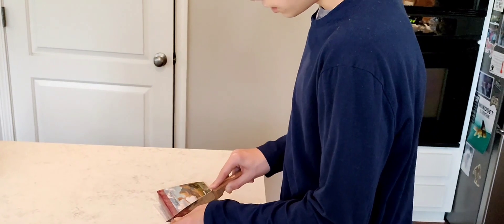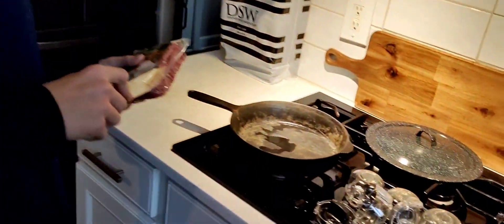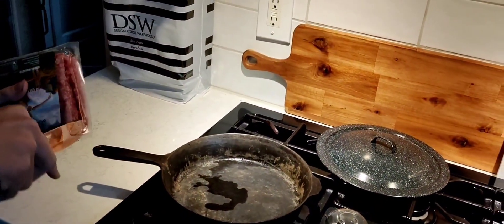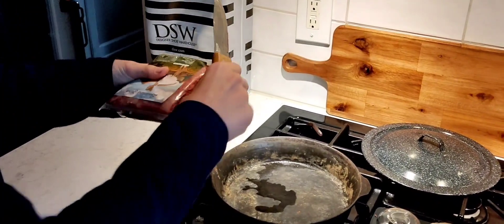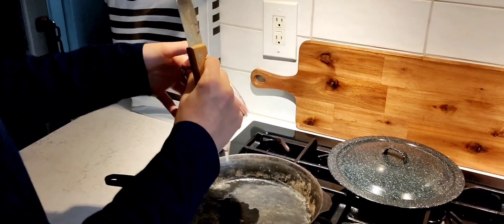All right, so now we will do the meat while we wait for that. We're just cutting this open — doesn't matter what meat — don't want to spill. Then just kind of open it to the side.